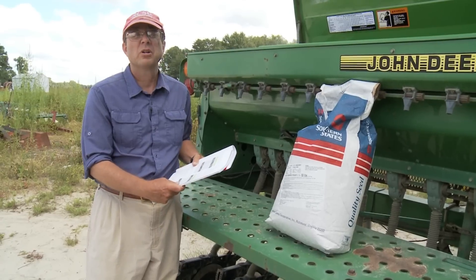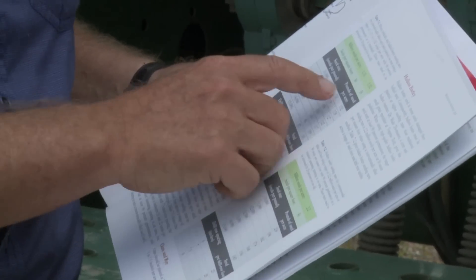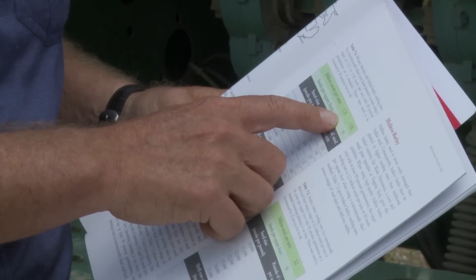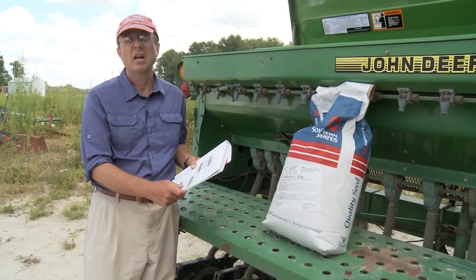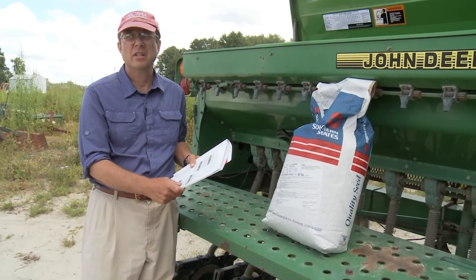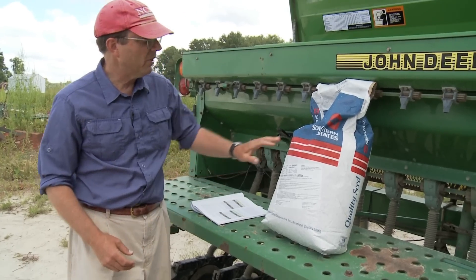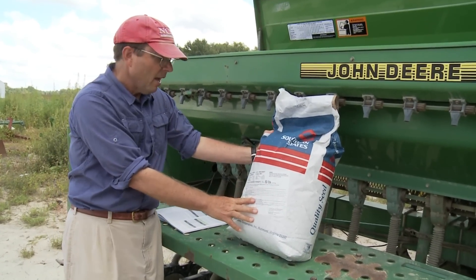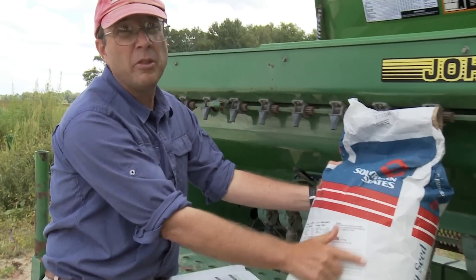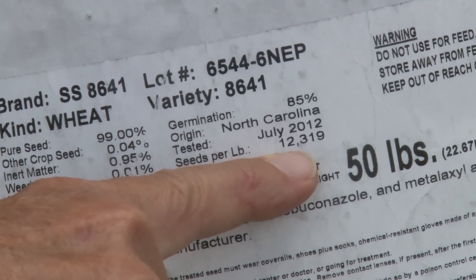Most growers usually think about pounds of seed to the acre, so to convert those seeding rates of 1.3 to 1.5 million seeds to the acre to pounds per acre, you need to know what your seed size is for the variety you're interested in. If you look at the label on the bag, it'll always tell you how many seeds there are in a pound. On the variety that we're planting, there are about 12,000 seeds to the pound.